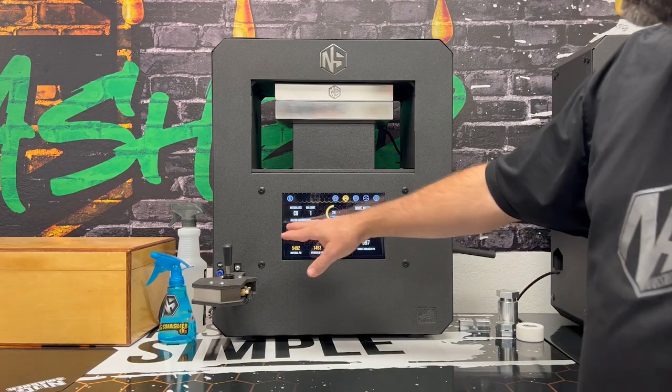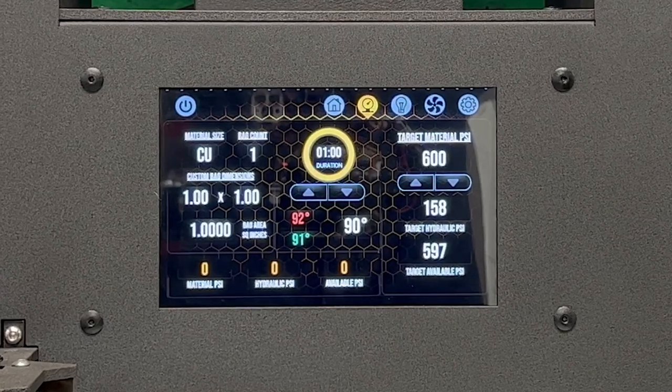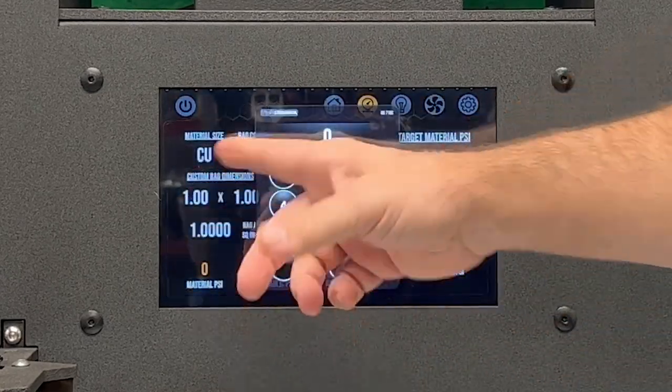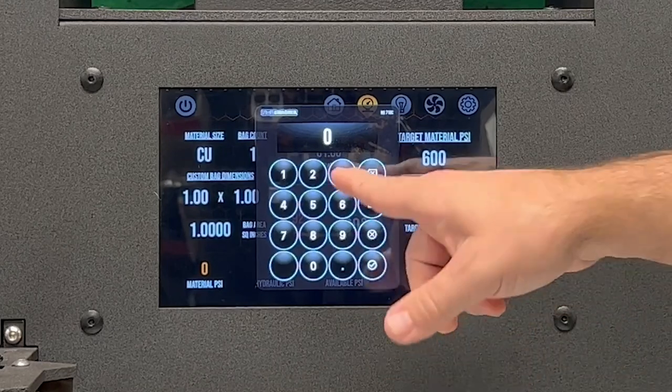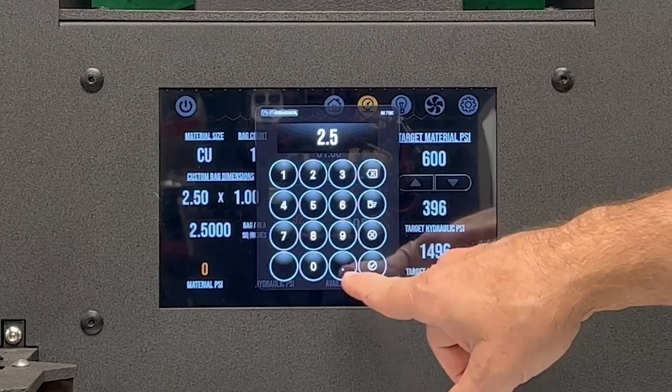We rarely ever use one-by-one, so let's put in a different surface area. I've released the pressure on this unit and we're going to put in a common size — like possibly two and a half inches by three inches, or three and a half inches.